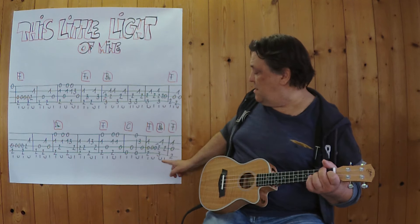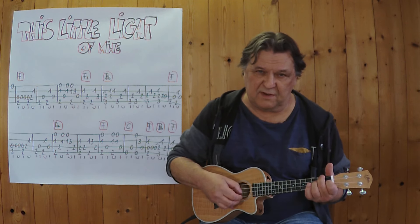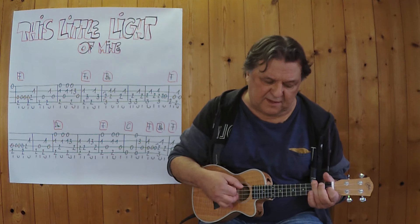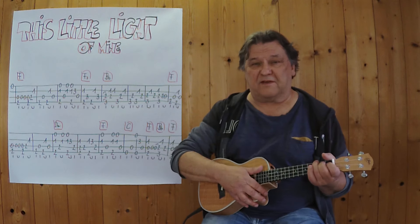Mit diesem Übergang greife ich das normale F, mit dem Daumen die Null, mit dem Zeigefinger die Null. Und dann hämmere ich und setze den Finger wie hier oben auf diesem Bund.